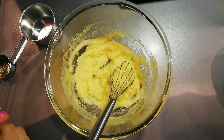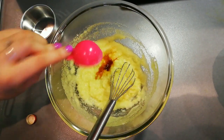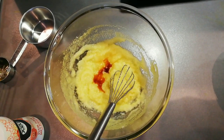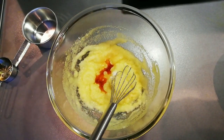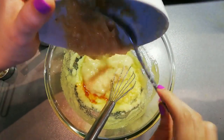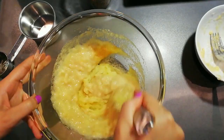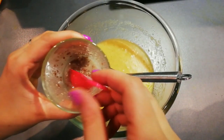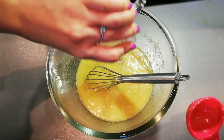We'll add half a tablespoon of vanilla extract for flavoring, and then about a quarter teaspoon of salt. Then we'll toss in our mashed bananas and mix everything through. After about 15 minutes, you can see our flax egg is ready — it has a texture very similar to a real egg, and it will bind everything together without influencing the flavor.